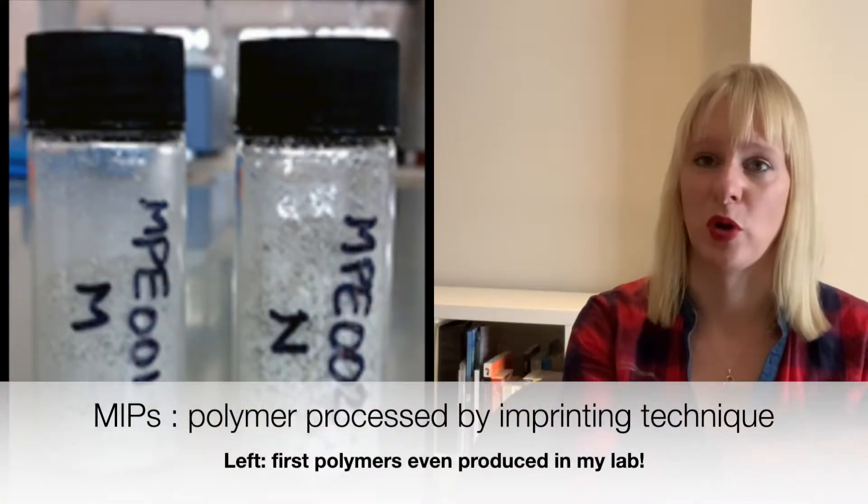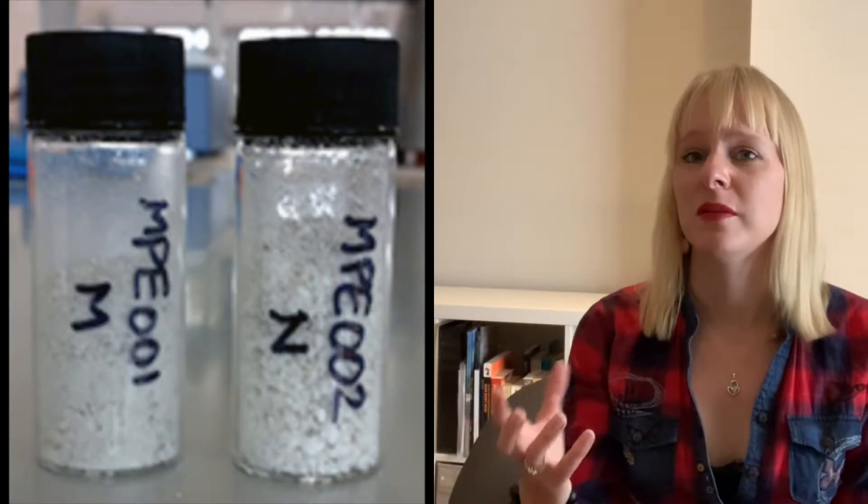You might have heard about polymers that can remember shapes — so shape-responsive polymers — but they can also remember molecules they've been in contact with. This is the technique we use to produce our sensors, which is based on molecular imprinted polymers, or briefly, MIPs.